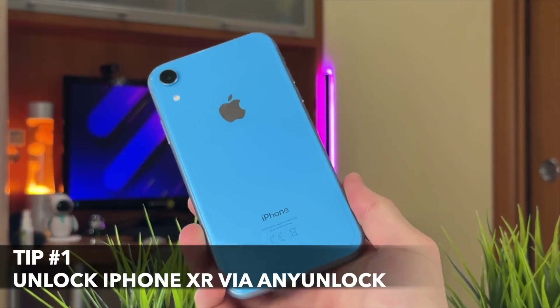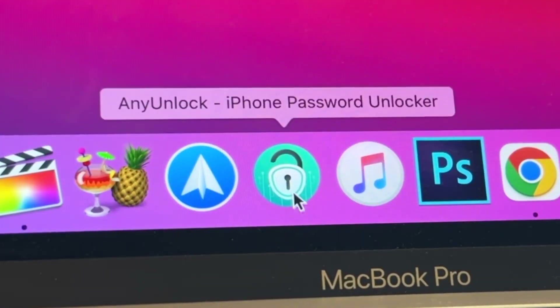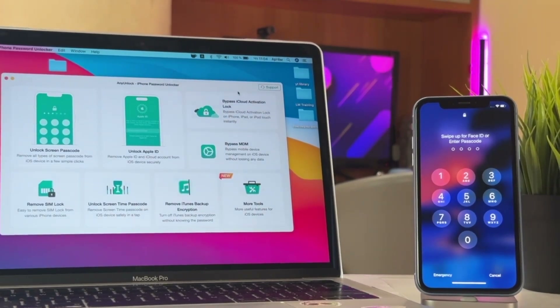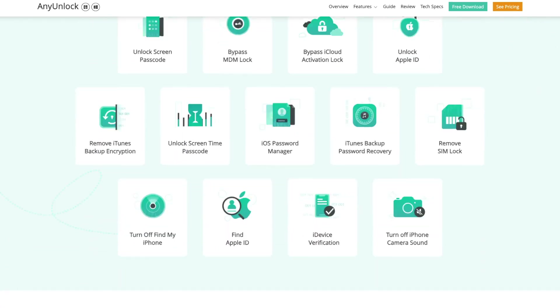First and foremost, let me introduce you to the simplest and most effective method, called Any Unlock Utility. This is a safe and powerful iOS unlocking software that can bypass any iPhone passcode, including numeric code, Face ID, or Touch ID as well.